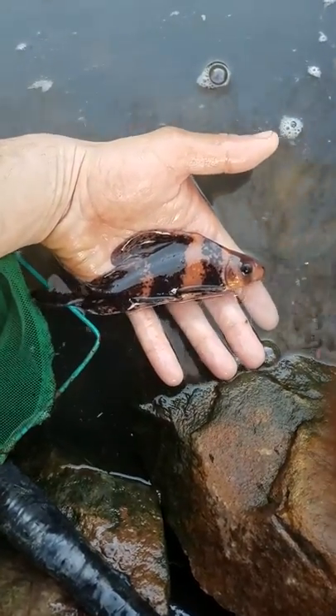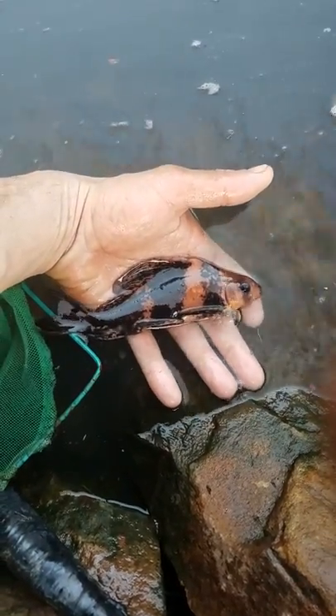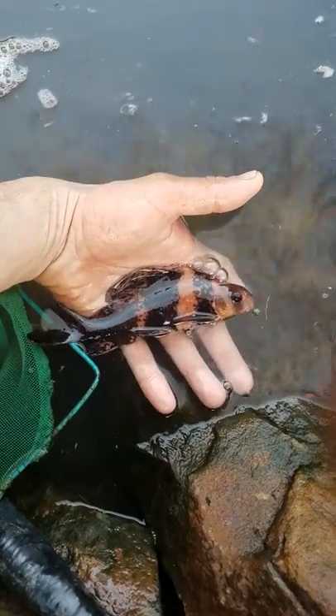I just did a pond clean out and I'm releasing my fish. Spring clean out.